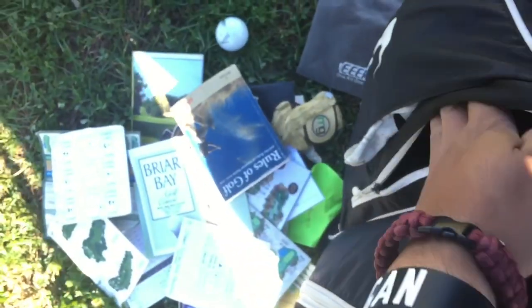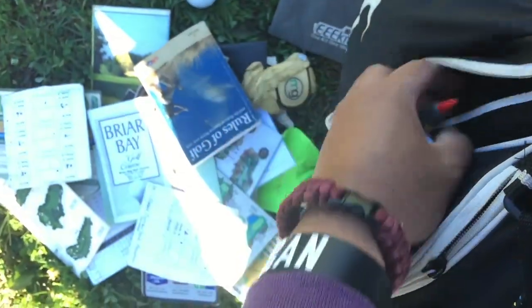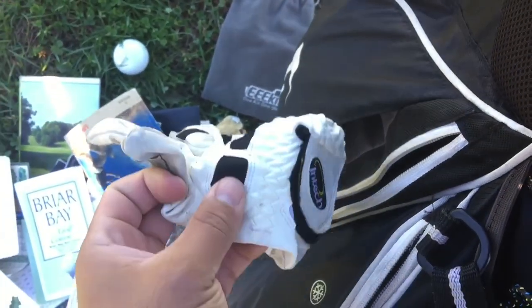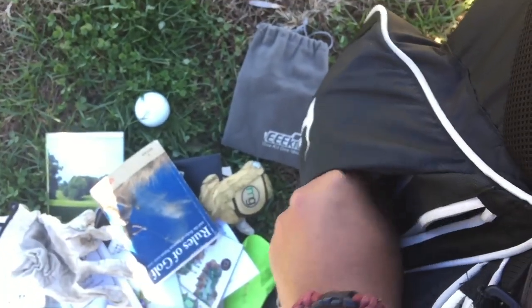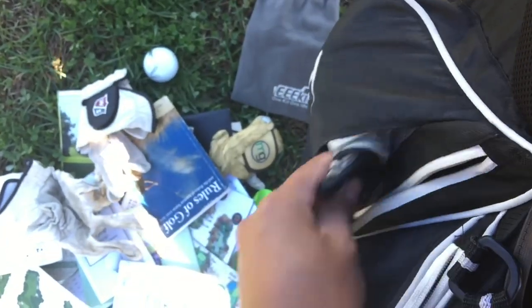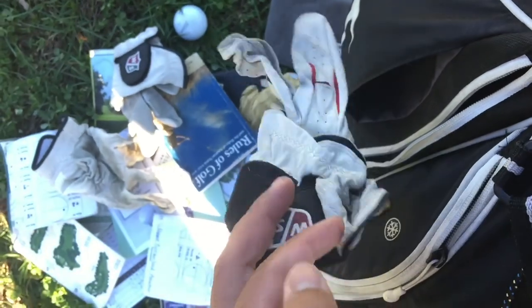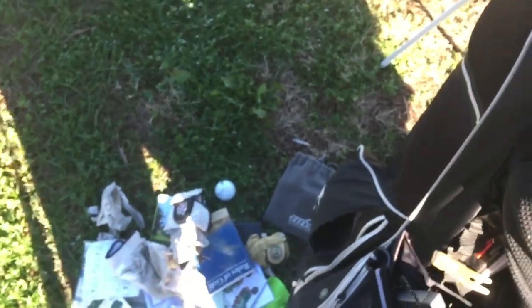I definitely need to carry a rules book — that's partly why this bag is so heavy. I also found a titleless Pro V1x two-ball. My practice gloves are all either found or given to me. For actual play I use Nike gloves. My boss — the course owner — gave me about four Wilson gloves, which was pretty neat.